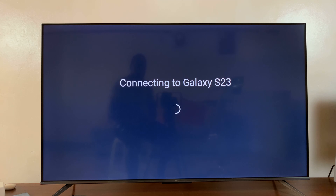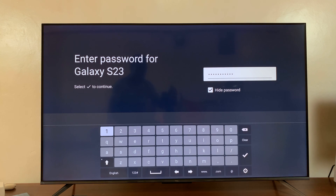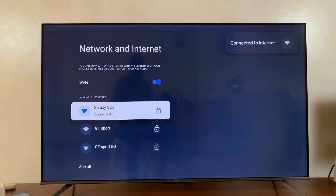That should now connect the TV to our Android phone's hotspot. The password wasn't valid on the first try, so let's type it again. After retyping the password, it's now connected successfully.